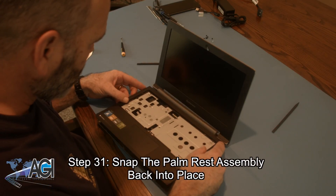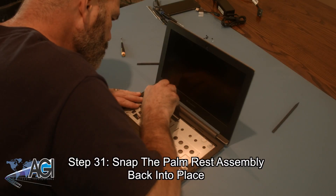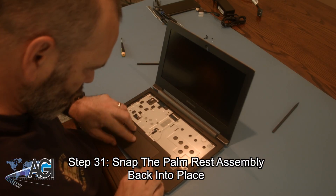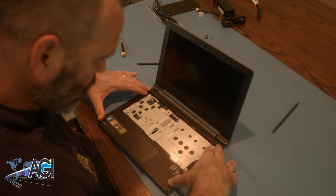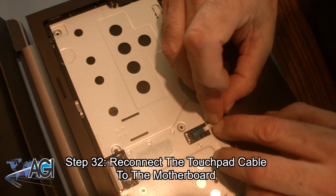Next, you will snap the palm rest assembly back into place. Now you will reconnect the touchpad cable to the motherboard.